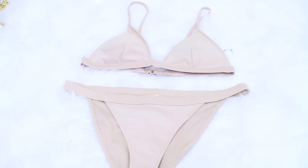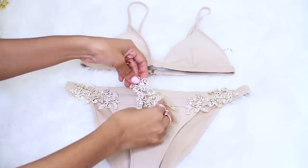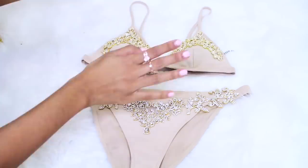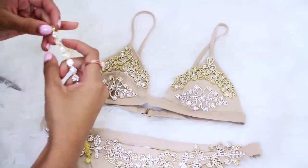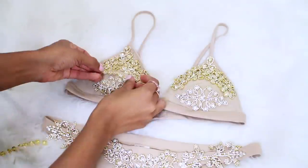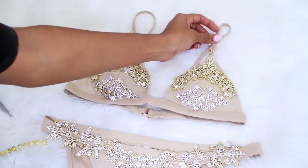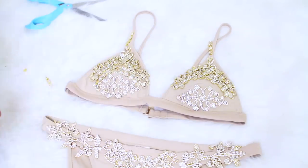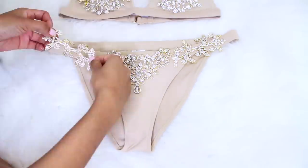Now I'll show you how I designed the nude and gold style. It's basically the same exact thing — just repeat the same steps. Organize your appliques. I wanted this bikini top to be more filled up than the other one, so I used more appliques and rhinestone ball trim on the bust. I also added a bit of rhinestone trim to the straps. Then once again, I began gluing the appliques to my bikini.